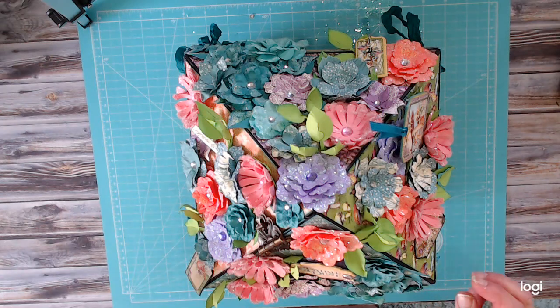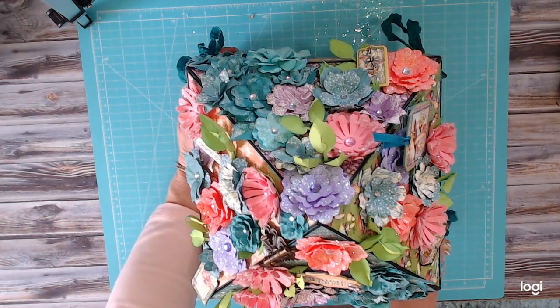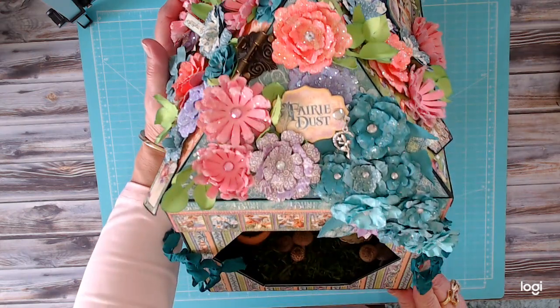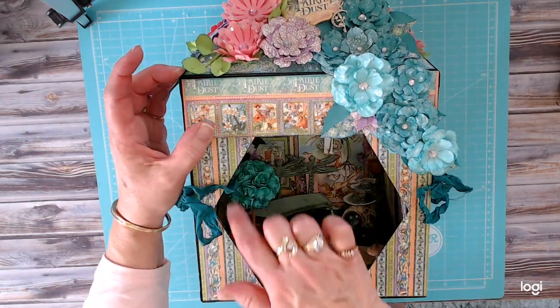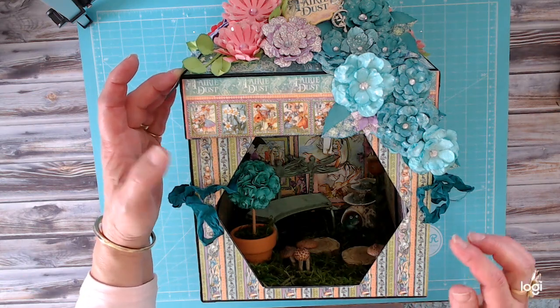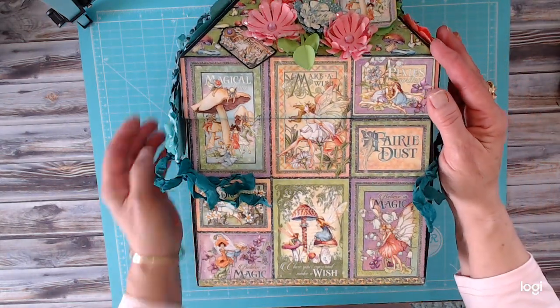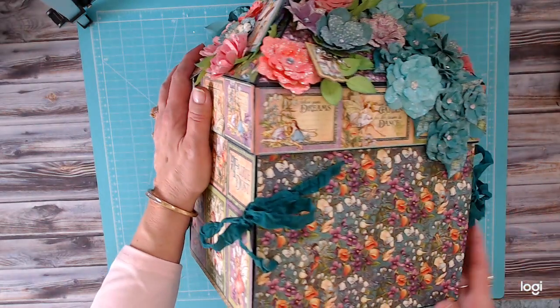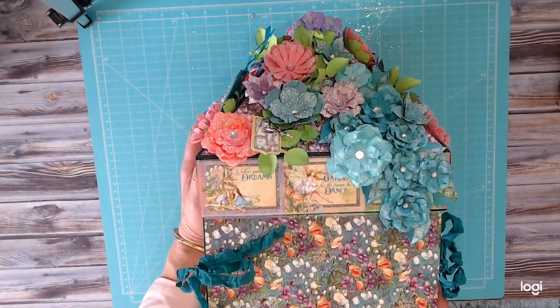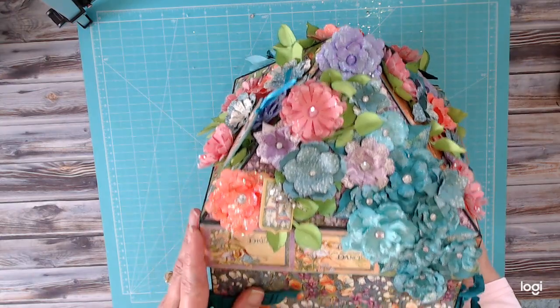This is a pretty elaborate little explosion box so I'm going to tip it so you can see what I ended up doing. We have an opening here so you can see inside, and I'm just going to rotate so you can see each side individually. I did weigh it because it was getting very heavy — it does weigh three pounds.